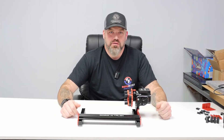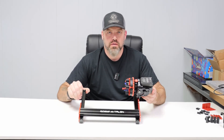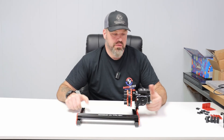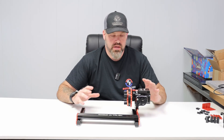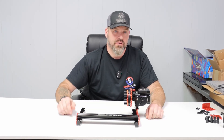Hey everybody, it's Jason with Rotoboss Rotary Attachments. Today we're going to go over the all-new Rotoboss Talon Chuck Rotary. In this video we're going to describe a little bit about the rotary and go over its features. So stay tuned, we're going to get right to it.